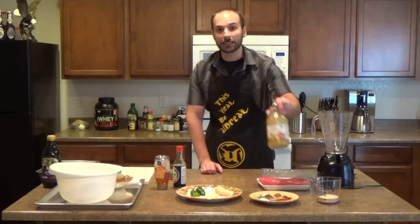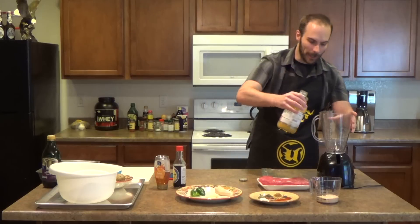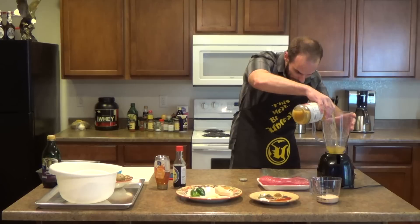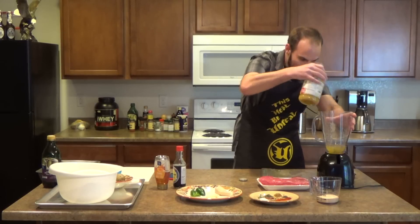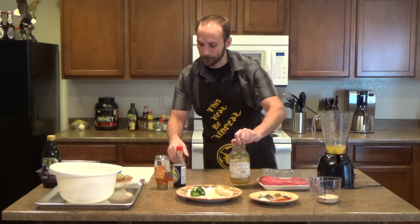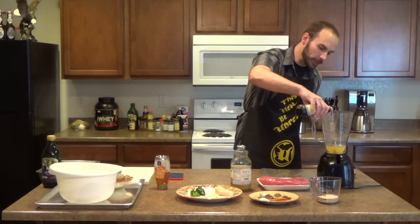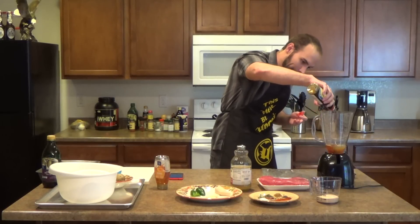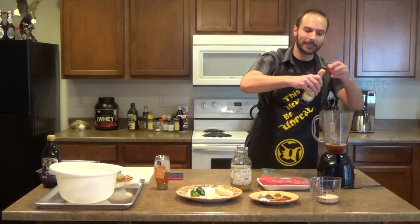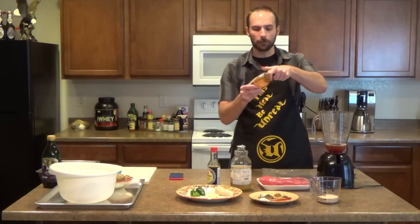Let's go ahead and get started. We'll put in the pineapple juice first — we want three-quarters of a cup. Of course we don't have to be perfectly precise, you can add a little more or a little less, same deal as always. That's three-quarters cup done. Now let's go ahead and put in a quarter cup of soy sauce.